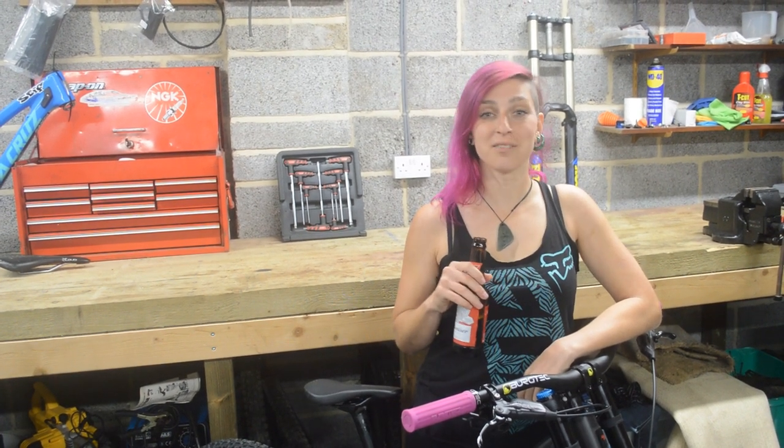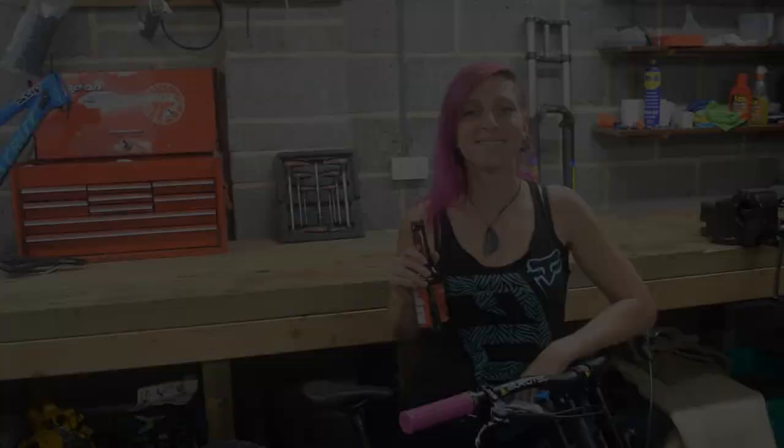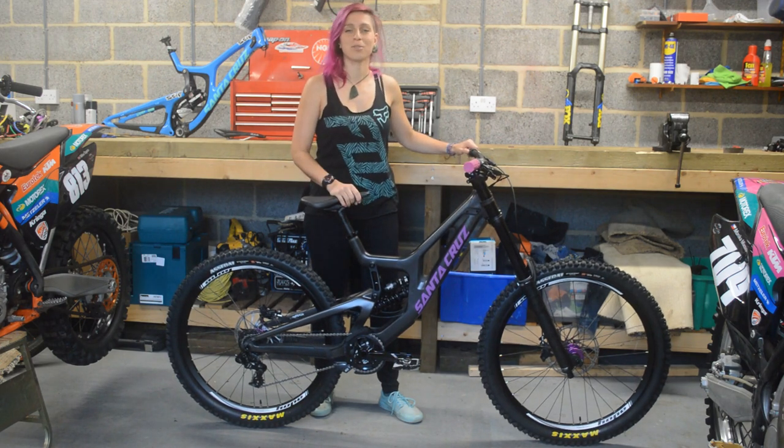Never done a bike check before, never done any video before, so probably gonna get everything wrong. But stay with me because there's a competition at the end. Hi everyone, I'm Monica, I ride for Stiff Mountain Bikes and this is my new 2019 Santa Cruz V10.